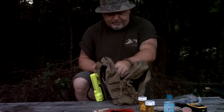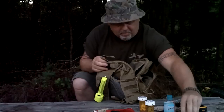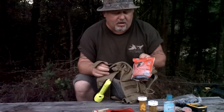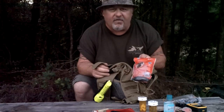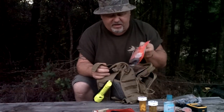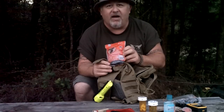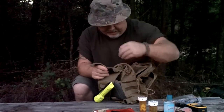I keep a couple of notepads in here. I keep an SOL survival blanket. You can use it for two people. Very good reliable survival blanket, guys. I recommend getting a couple of these and throwing them in your car, your bikes, your ATVs, your EDC bags, your 72-hour bug out bags. These are very handy — you can make shelters. It's got a lot of survival tips right on the blanket itself. Very handy to have.